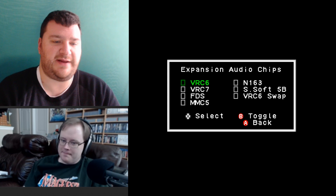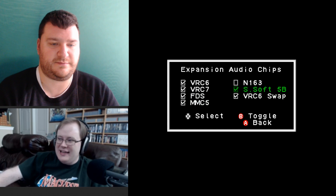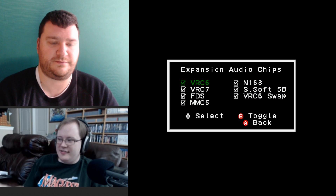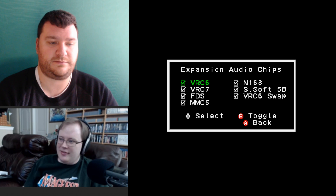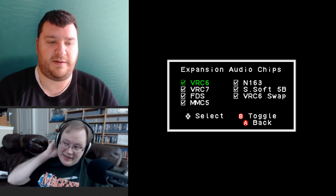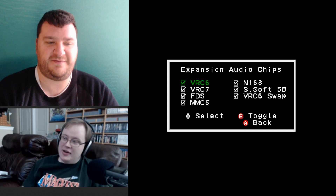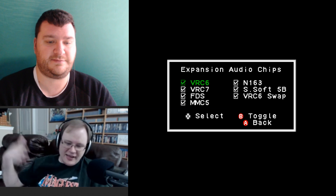One important note: the expansion audio chip setting does not save when you save system settings. So if you turn the console off and come back to play Castlevania III, you'll have to go back into the menu and activate VRC6 again. However, in the latest jailbroken firmware by KevTris, if you run a ROM it automatically launches the correct audio chip by reading the ROM header — this only affects physical cartridges.